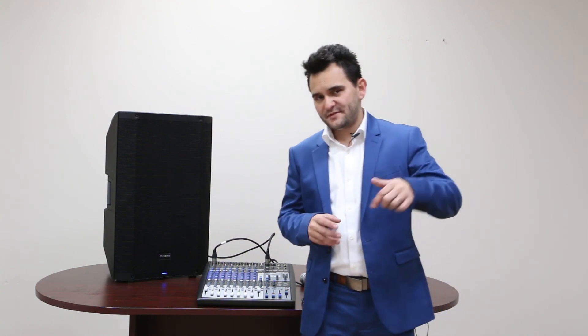That's the PreSonus StudioLive AR12 USB. My name's Arnaldo Wofferman with Gear at First. Let me know in the comment section below what you thought of the mixer — if you already have one, tell me your review down there. Hit that subscribe button, hit the thumbs up, and most importantly smack that bell for notifications. Thanks so much for watching. Have a great evening. God bless.